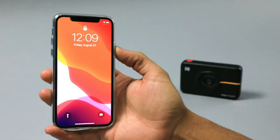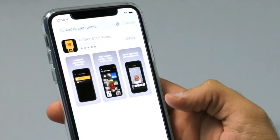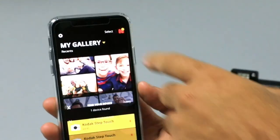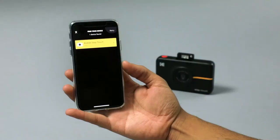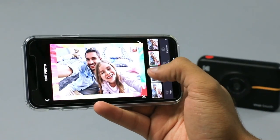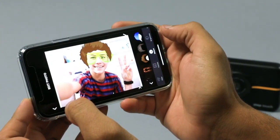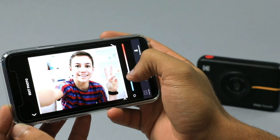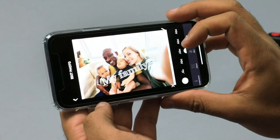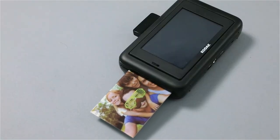To get the most out of your Kodak Step Touch, you'll want to download the Step Touch app. Head to the App Store to install. Open the app and tap the logo in the top right corner. Your device will appear — tap it and you'll instantly be connected. From here, you'll unlock a wealth of additional frames, filters, stickers, and customization features including color temperature, brightness, crop, and text. You'll even be able to print images taken by your phone's camera or ones sent to you by friends.